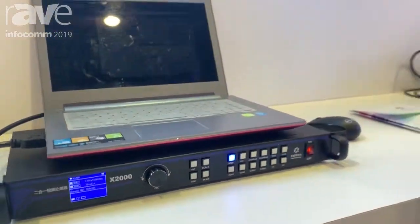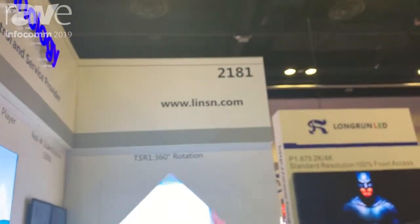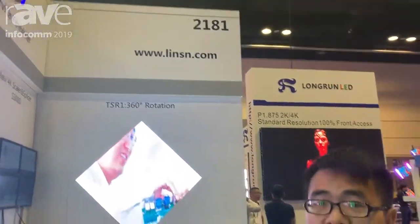So if you have a display with a Linsen receiver, that's the best choice for you. You can also visit our website, www.linsen.com, and you can see everything about our Linsen new products. Thank you.